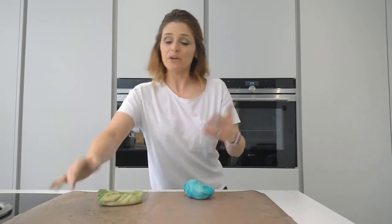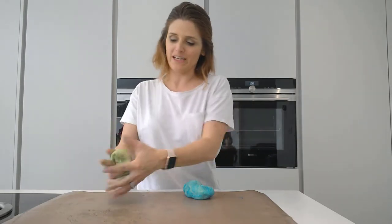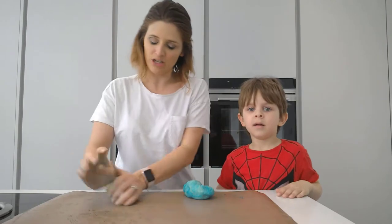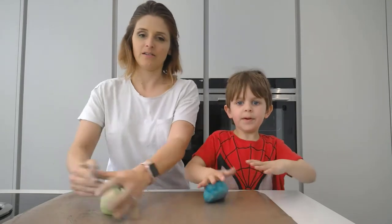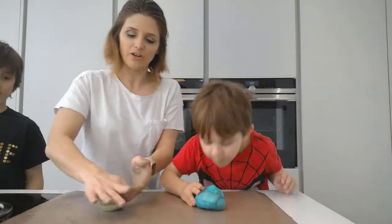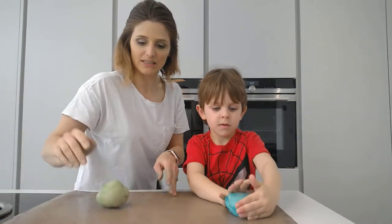We're going to pause because the doorbell's just gone — we'll be right back. Okay, we're back. That's the problem of recording a live video. I'm just going to squish this green one and see if we can make it a bit more even in colour. The dough's a little bit warm from having been handled.